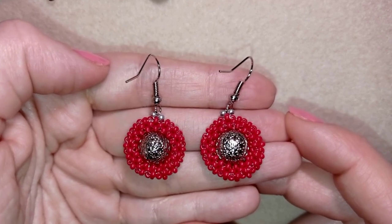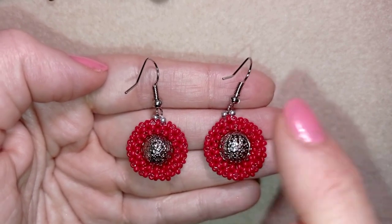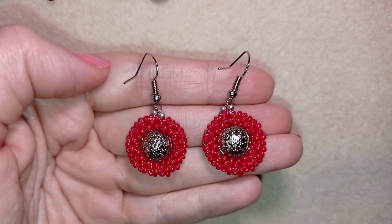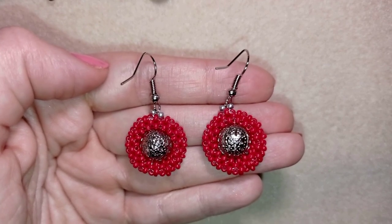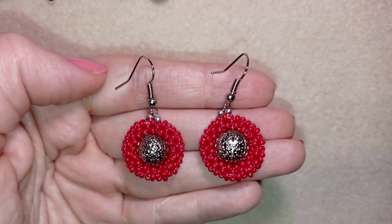They're easy to make. This is a popular stitch that I'm showing here, and I'll show you how to connect it in a circle. I'm showing step by step, so I'm sure you're going to be able to make it by yourself. If you have any questions, ask me in the comments. If you can't see anything or something bothers you, ask me. I will answer all of your questions.